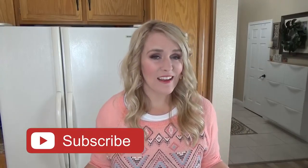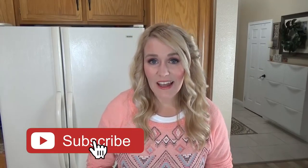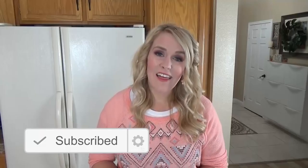Now as always, before we get started, make sure to hit that red subscribe button if you haven't already, and go ahead and click the bell notification. That way you know every time I upload a new yummy recipe.